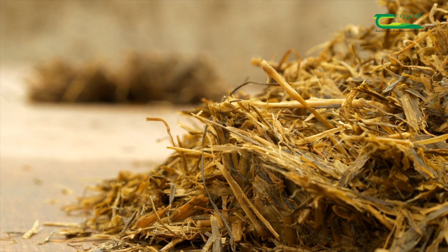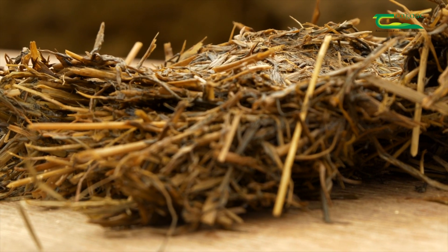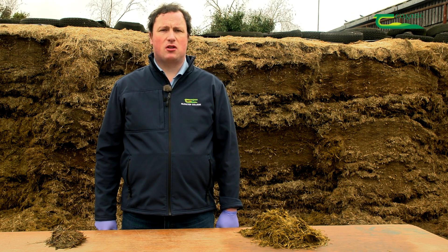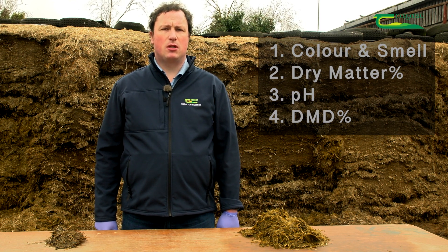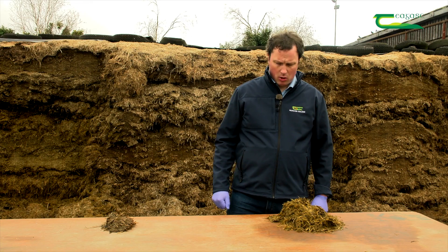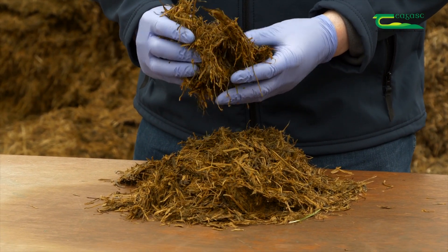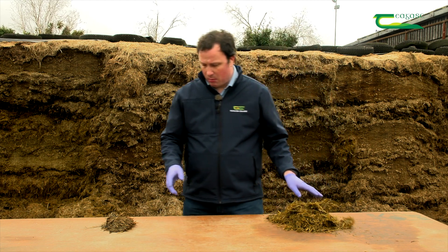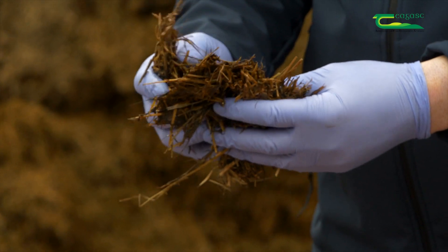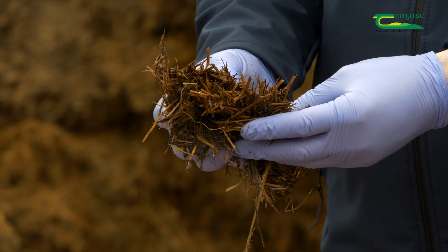Silage is a much cheaper form of winter feed than concentrates, so it's important that it's of high quality. One way of testing for quality is by visual assessment at a silage pit face. We're going to look at colour and smell, dry matter percentage, pH, and DMD percentage. Here I have two samples — the first is a nice green-yellow colour, which indicates good preservation, and has a nice sweet smell, also indicating good preservation. The second sample is a dark colour with a rotten smell, indicating poorly preserved silage, likely because air got into the pit.